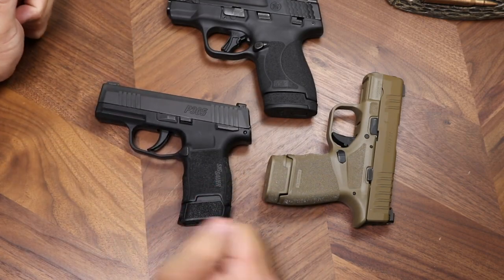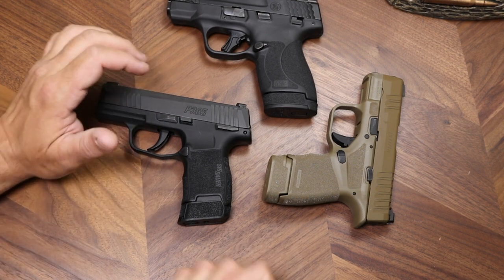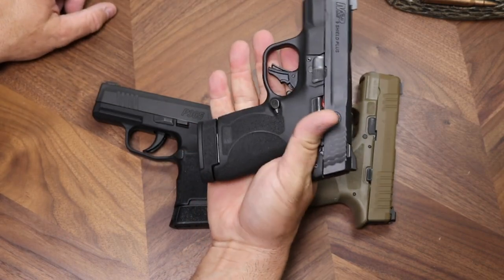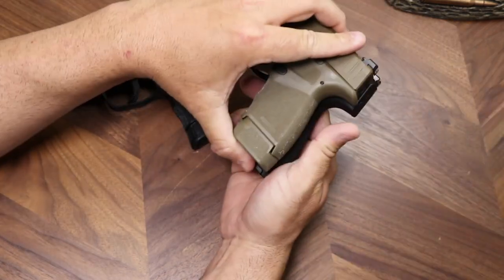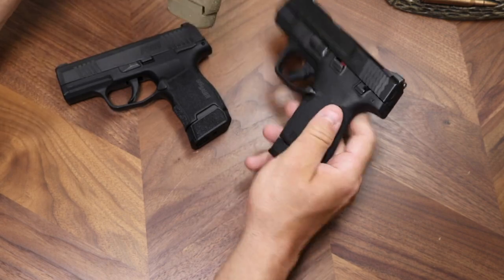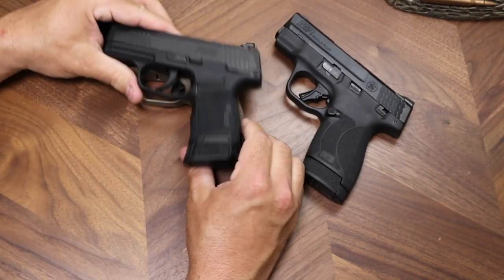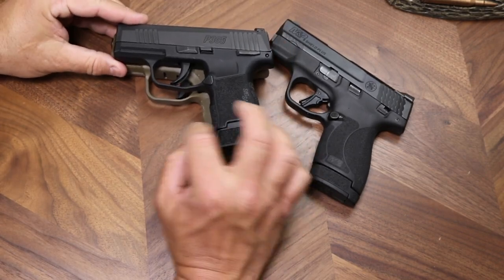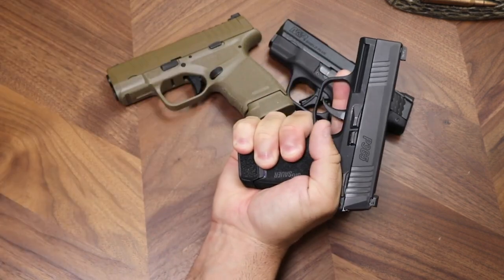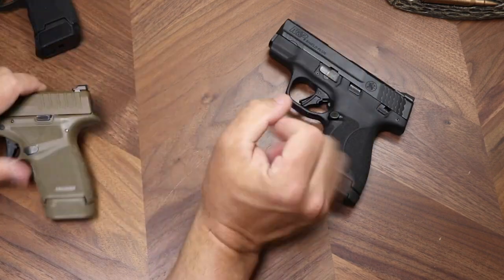I have fired all of these guns and I can tell you that you don't notice that mushiness in the trigger when you're actually shooting. In my hands — which are reasonably large — the Shield Plus grip feels physically largest, longest from front to back. The Hellcat grip is slightly shorter front to back. The P365 is a slight winner on grip depth front to back compared to the Hellcat, though they're pretty similar. The Shield Plus is the largest grip overall.